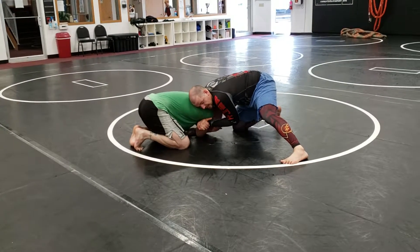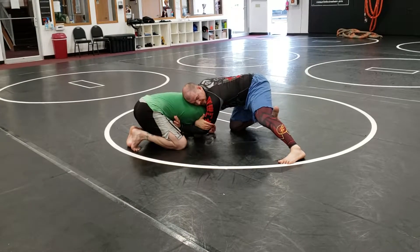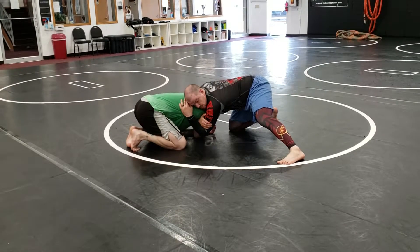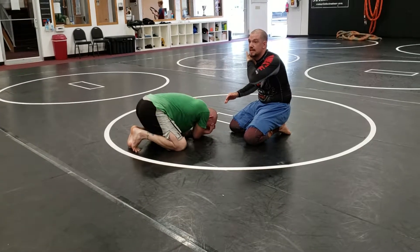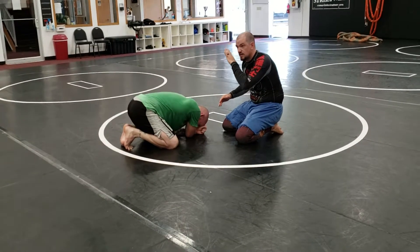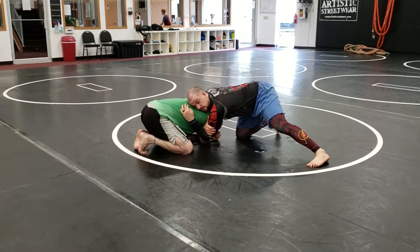I lock those hands, I'm going to slide up my arm, grab my tricep, and wipe my hand over his back. I'm trying to get my hand as tight underneath my chin as I can. If I can only get to his head initially, that's fine. I'm locking the rear naked choke grip outside his shoulder.